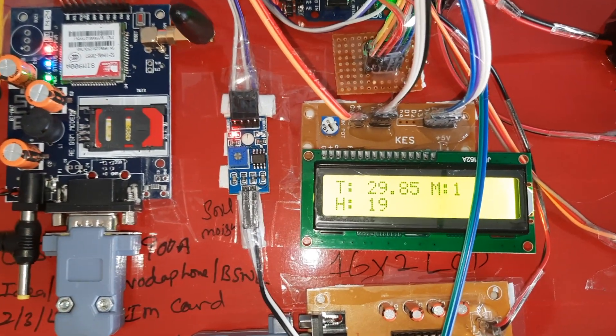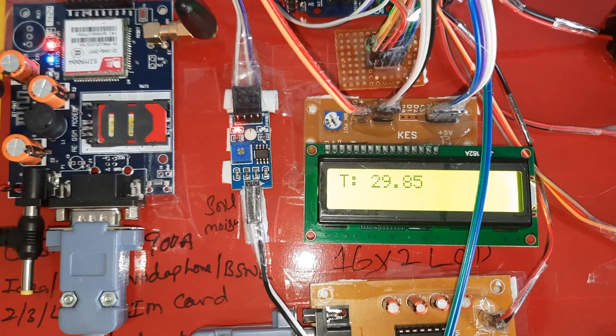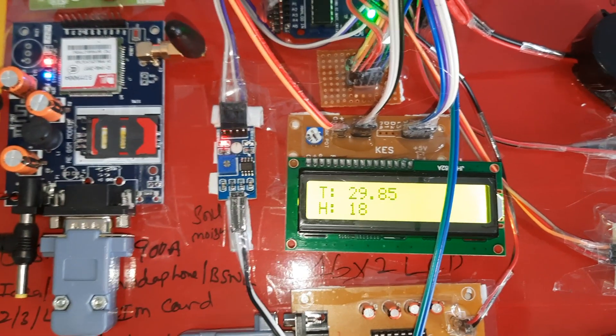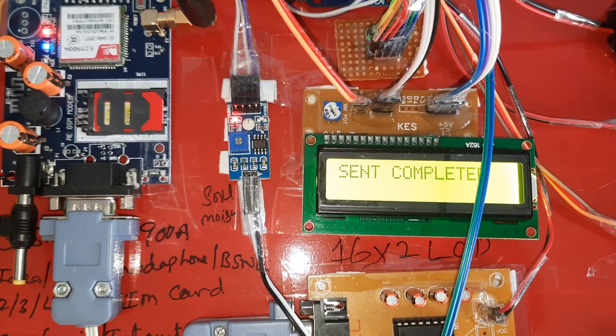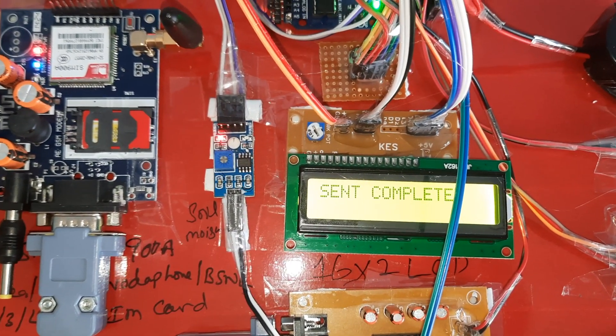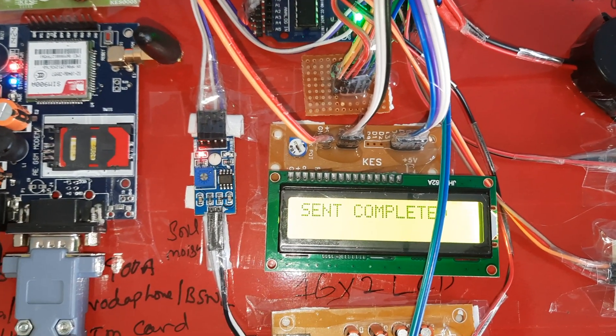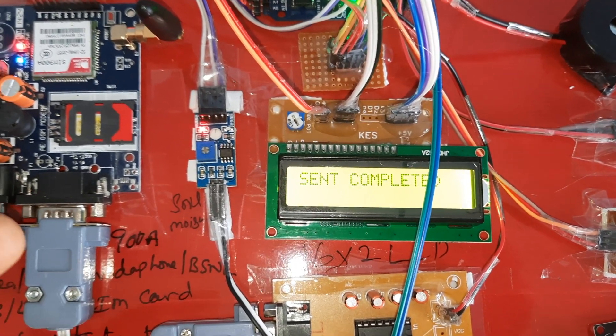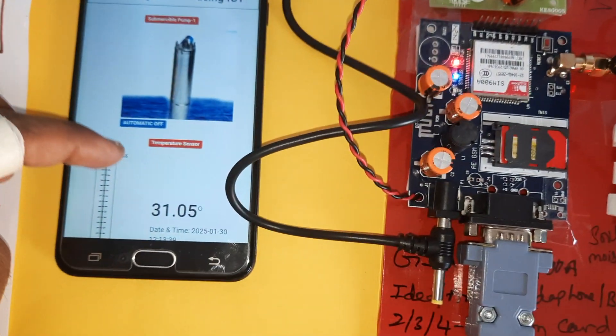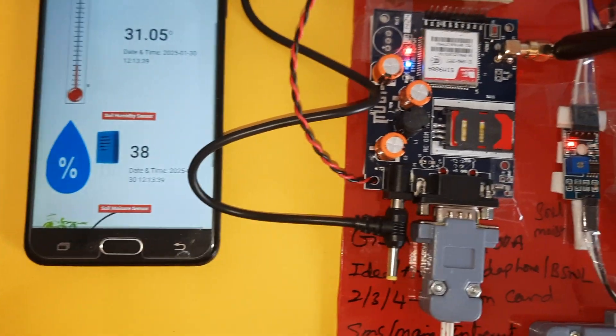Every 10 to 55 counts it sends data to the server, and then checks for SMS alerts. GPRS sending is confirmed as 'sent completed'. The three parameter values — temperature, humidity, and soil moisture — are successfully updated onto the server.